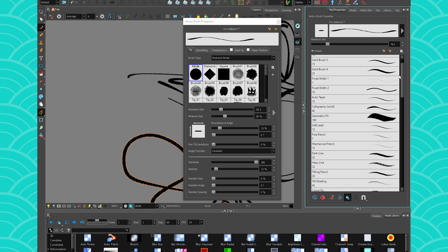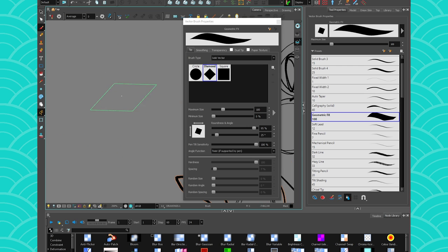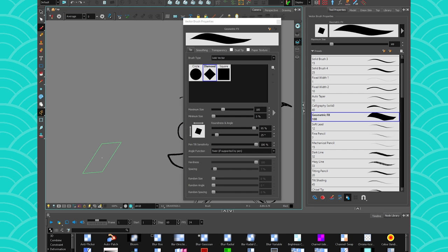If you take my geometric effects brush, this one is vector. Whoa — it changes depending on the orientation you take with your pencil. That's interesting. Wacom tablets have had tilt sensitivity for like 20 years, but I very rarely see programs take advantage of it. Photoshop and Harmony have been doing it for a while.